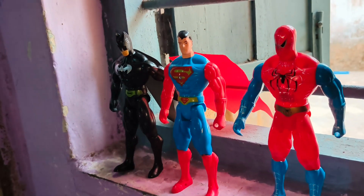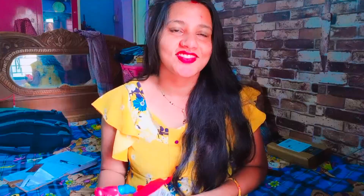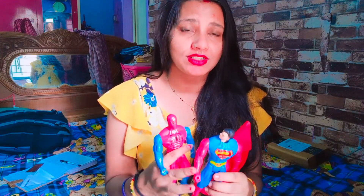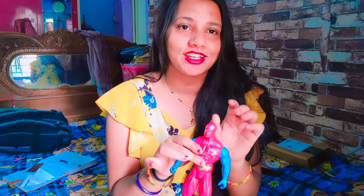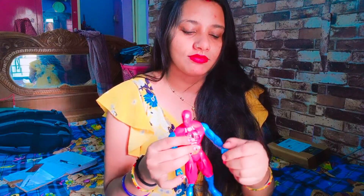You can display them on your window shelf — they look great there. The best feature is the 360-degree rotation on all figures. Overall, that's my unboxing video.